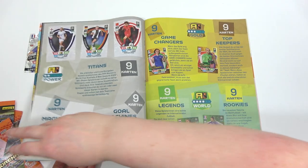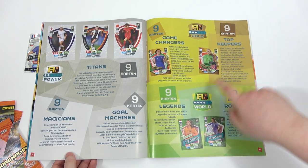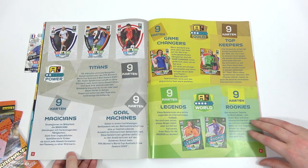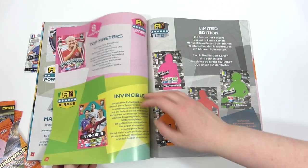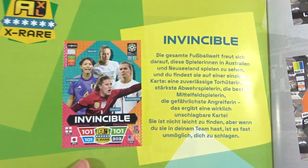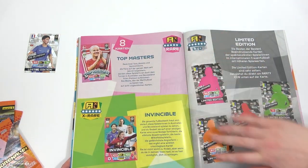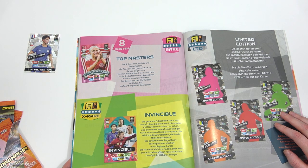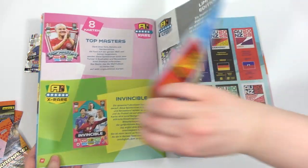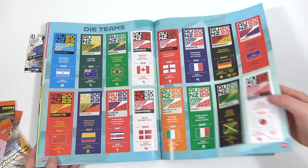And then we have Titans, Goal Machines, Magicians, Game Changers, Top Keepers, Legends and Rookies - they look like they're all going to be the two, three and four star rated. All sorts of crazy stars going on there. There we go, Top Masters and the Invincible - I really, really want to get hands on those. That looks awesome. There you go, there's one of the Top Masters - there will be eight on a full page as you'd expect. We do know there is a Beth Mead, so that'll be really awesome. Hopefully we get that today.